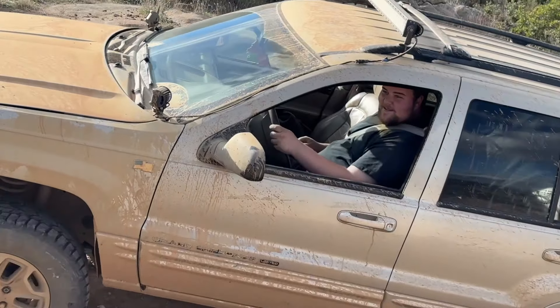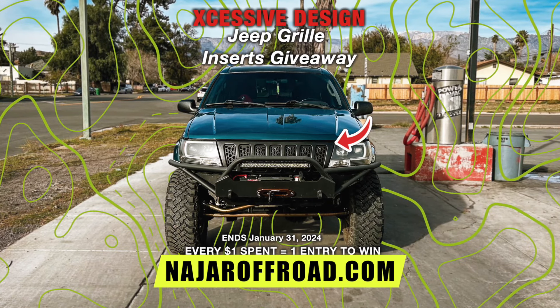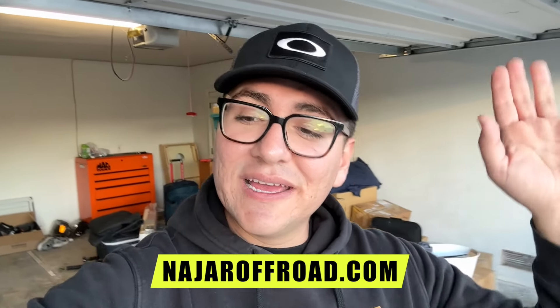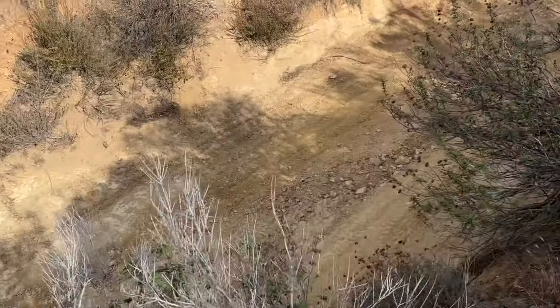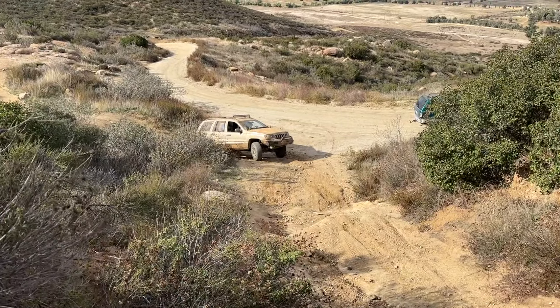We are doing a giveaway on the website, so every dollar is an entry for the month of January, starting January 1st to the end of January. Make sure you get entered if you guys want those grills. Anyways, let's get back to the video — I just tried going up this and I got stuck around there. I don't have four-wheel drive, so it is what it is.